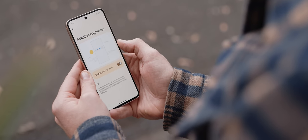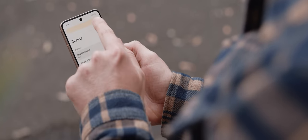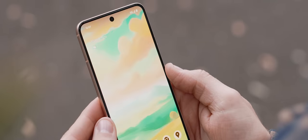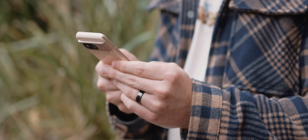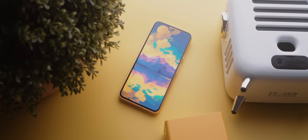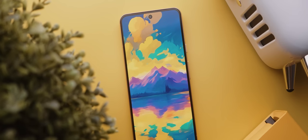We now have a much brighter display rated at a max of 2000 nits peak brightness, and it somehow achieves those brighter levels more efficiently than last year's models. This is one of the best displays I've used on a phone of this size this year.